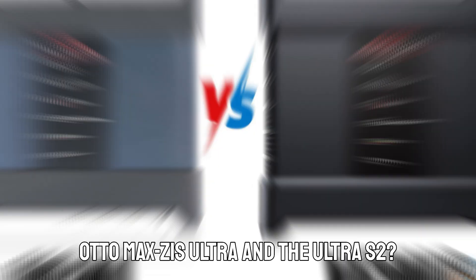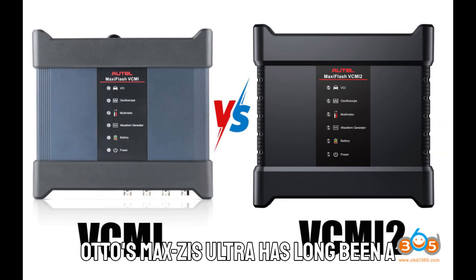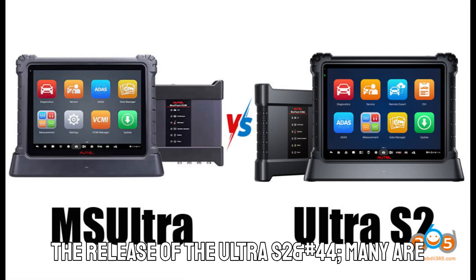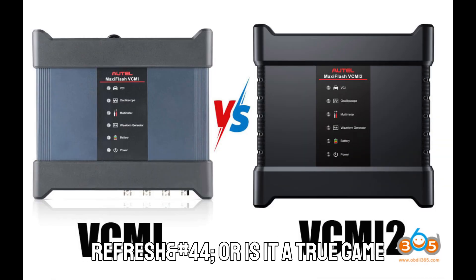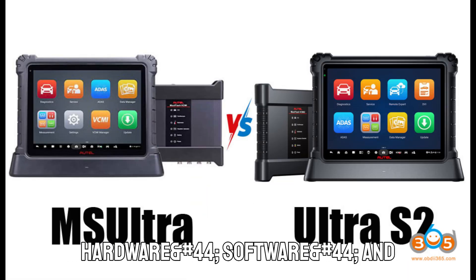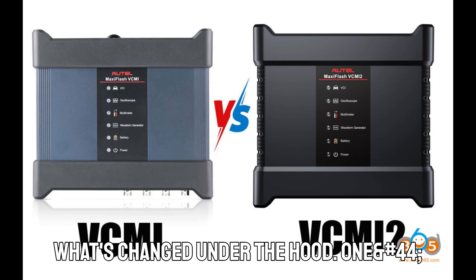What's the difference between the Auto MaxEasy's Ultra and the Ultra S2? Auto MaxEasy's Ultra has long been a go-to choice for professionals. But with the release of the Ultra S2, many are wondering: is this just a minor refresh, or is it a true game changer? Well, the answer lies in hardware, software, and diagnostic features. So let's start with what's changed under the hood.